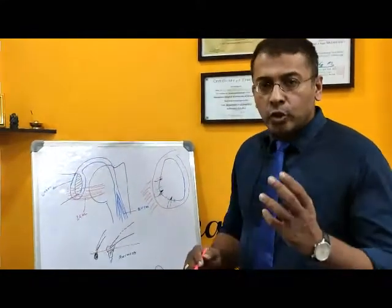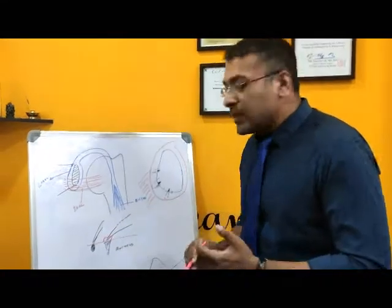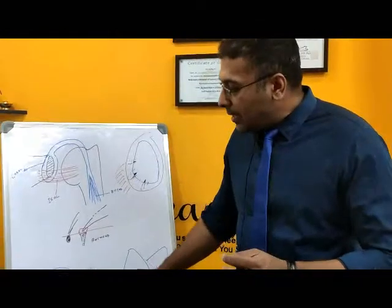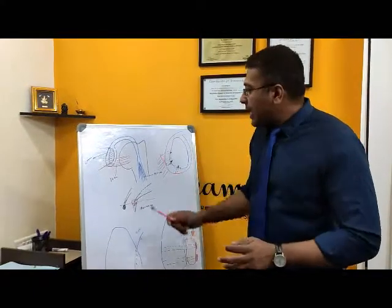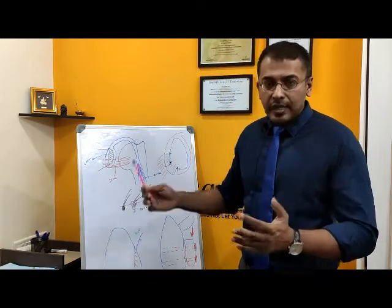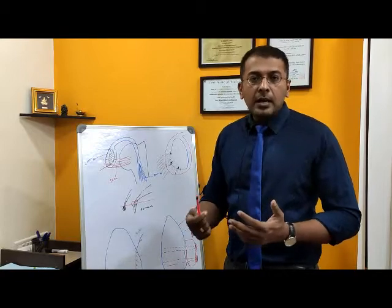When the CT scan shows bone loss of around 15% or more, we have to replace that bone by taking bone from somewhere else and restoring the surface area. If I do only a Bankart repair — a soft tissue repair — for this kind of bone loss, the surgery may fail. The patient can have a recurrent dislocation or failure of the Bankart surgery.